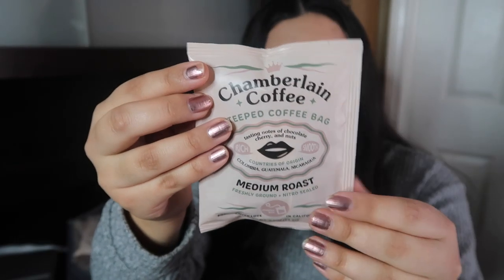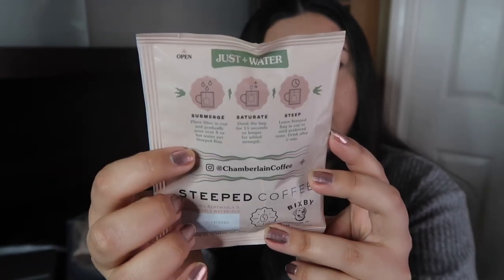So here are the coffee bags. I love the packaging — I think it's really sleek, cute, and simple. On the back it includes instructions on how to use it, but I'm actually going to be following Emma's coffee recipe when I make my own. I kind of expect a lot because coffee is Emma's whole brand, that is who she is, so I expect this to be good. With that being said, let's make some coffee.